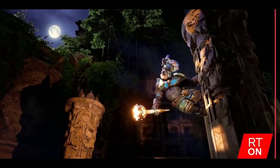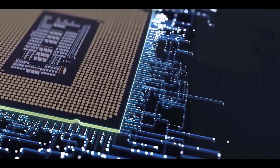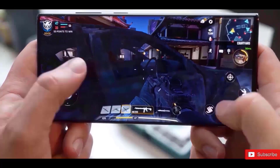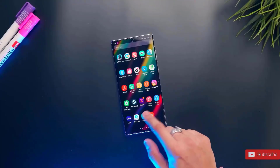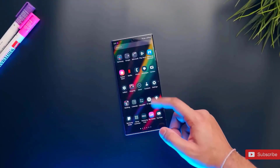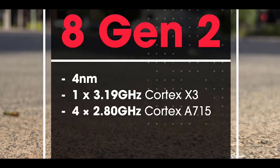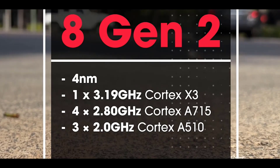It has the next-gen Adreno 740 GPU that promises up to 25% higher performance at up to 45% improved power efficiency. The Snapdragon 8 Gen 2 is made using a TSMC-based 4nm process, using ARM's latest CPU cores in a new tri-cluster arrangement. Its octa-core CPU combines one Cortex-X3 core clocked at 3.2 GHz, four high-frequency cores running at 2.8 GHz, and three low-frequency cores running at 2 GHz.